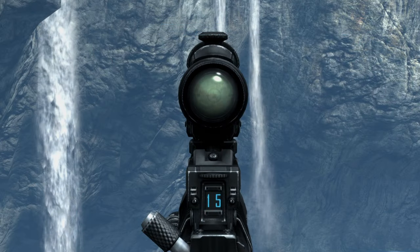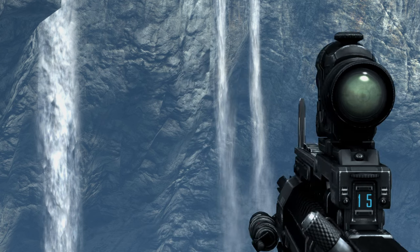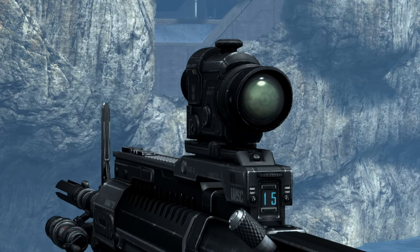This gun does come with an EVOS-D scope capable of three times magnification. There's also a front post, but it's ultimately useless since the scope is the optic that's going to be used anyway.